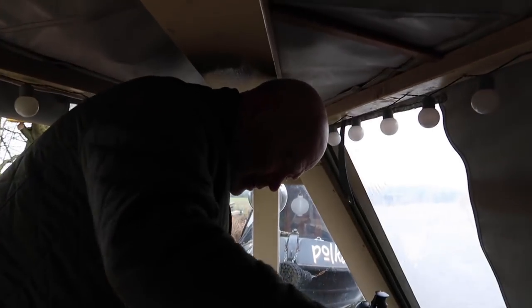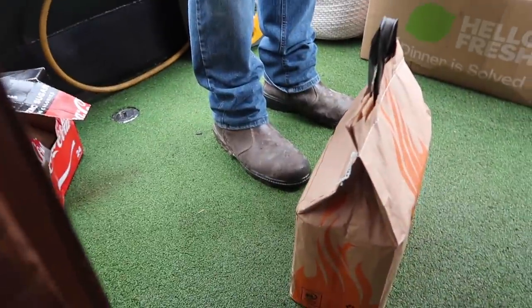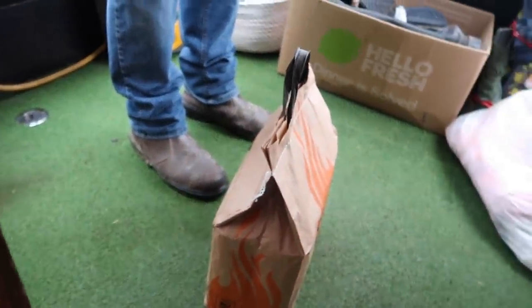I was so determined to make today not about eating food — the last few videos have just seemed to be a complete eat-a-thon. Mr Warner has returned with some coffee logs. It's got so cold again and it's going to get colder — I've been cracking through the logs so I'm going to split the bag I've got left and get it put inside to dry out.